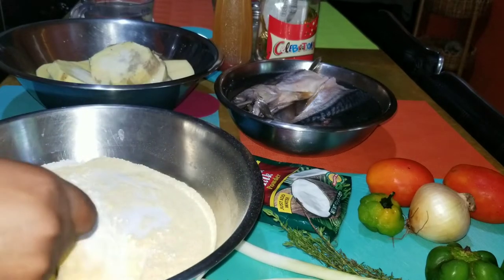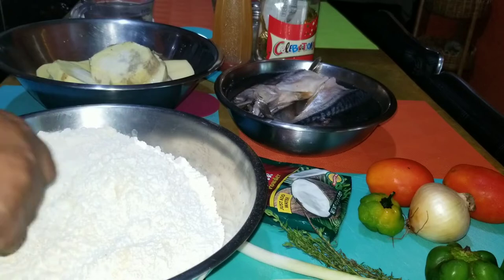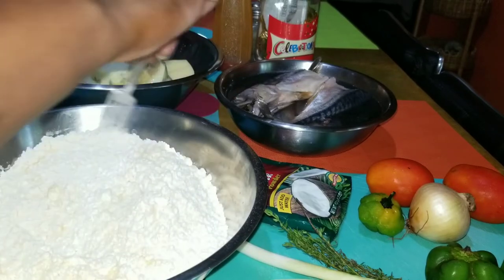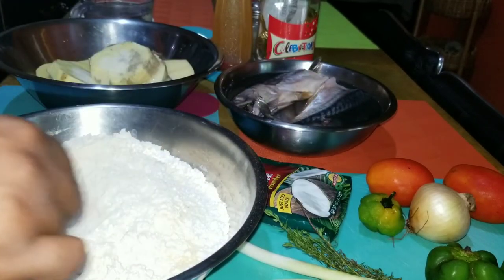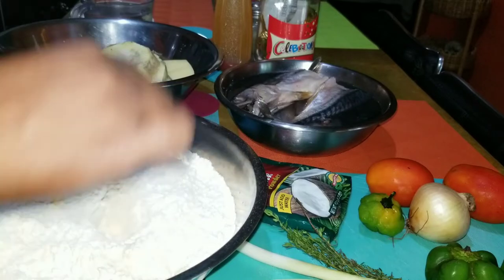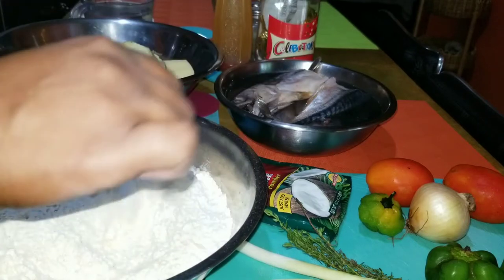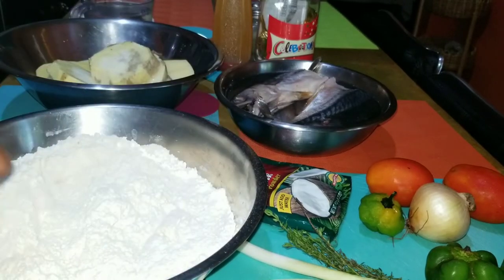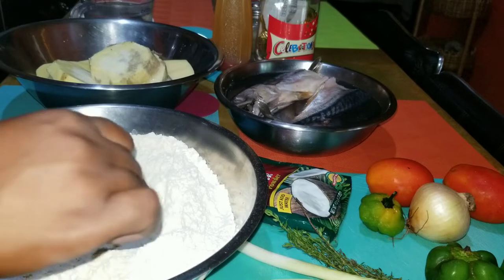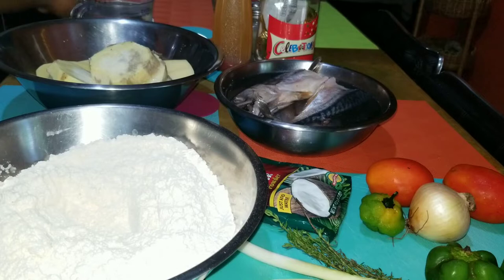Right here I have my cornmeal with my flour and my salt, so I'm just going to go ahead and mix all my ingredients together - incorporate the flour, the salt, and the cornmeal. I like dumplings with a little bit of cornmeal. Not everybody in my house likes it that way, but I find that when the cornmeal is in there I can handle making the dumpling a lot better than without it.